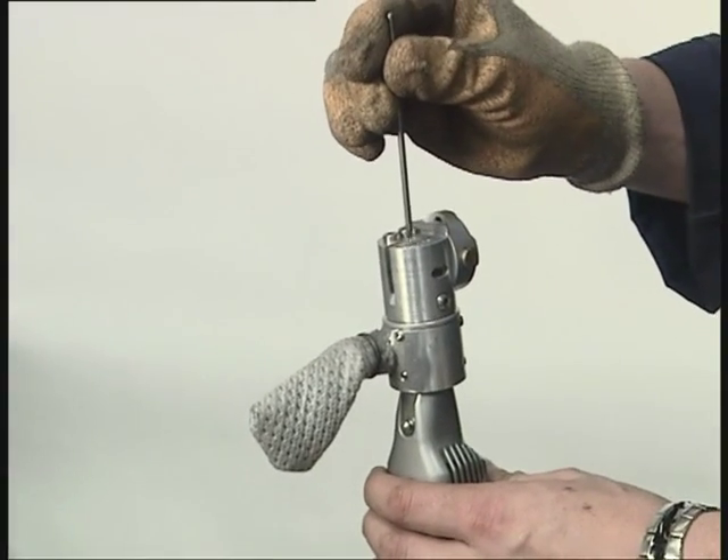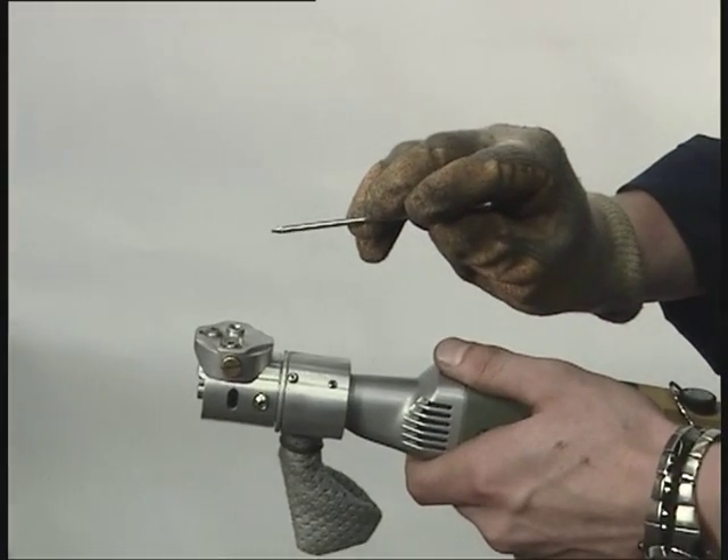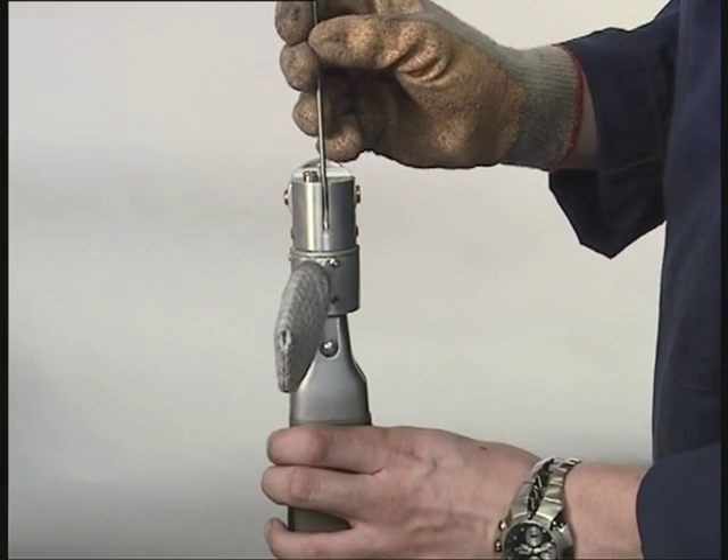The angle of the point can be adjusted from 15 to 45 degrees. The grinder is fitted with standard 1mm, 2.4mm and 3.2mm collets.